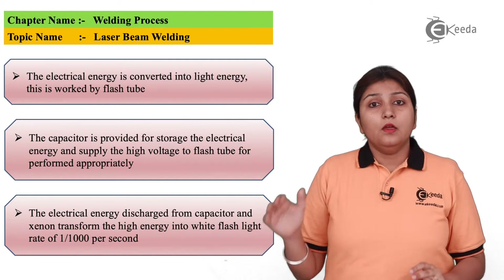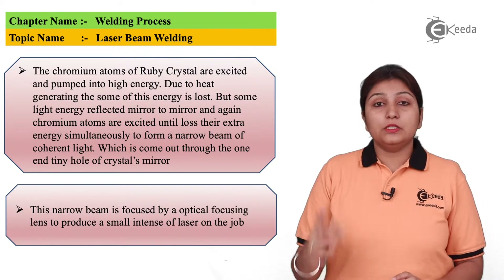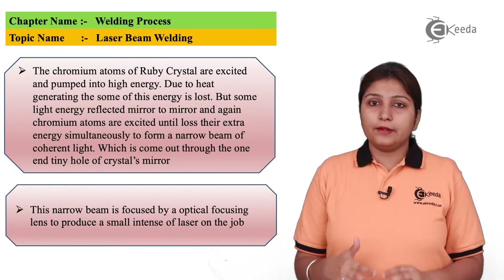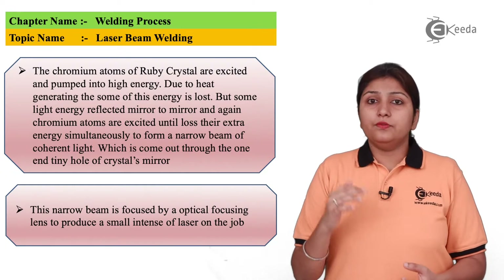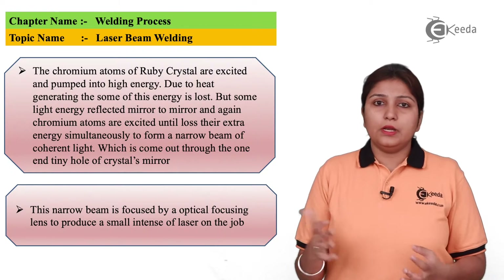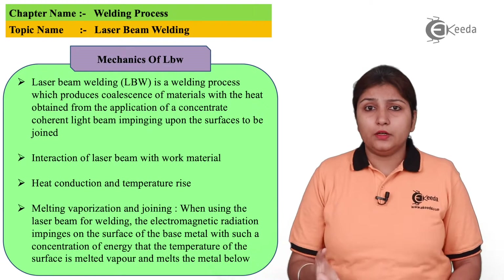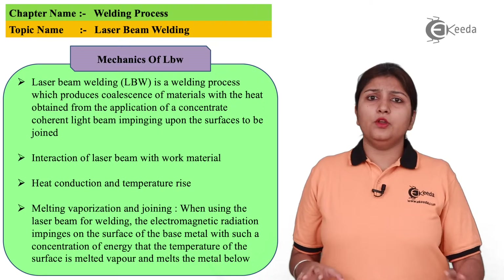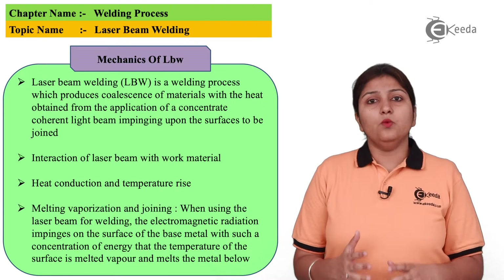The basic process on which laser beam welding works is that electrical energy is converted into light. The voltage is high with a higher energy density. The chromium atoms inside the ruby tube get excited as rays fall on it. The basic mechanics of laser beam welding is the generation of heat, which is obtained when the ray of light comes and falls on the surface to be welded.